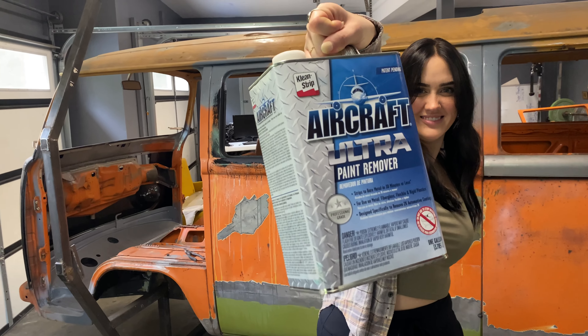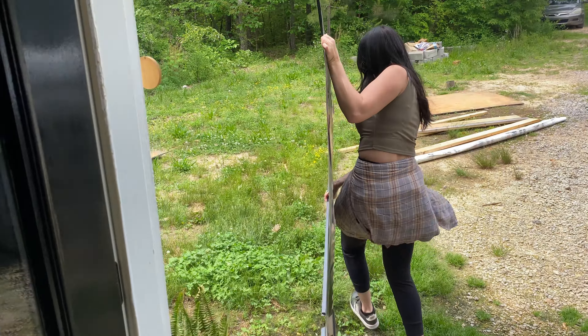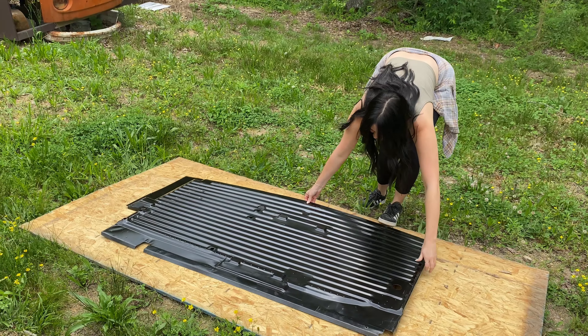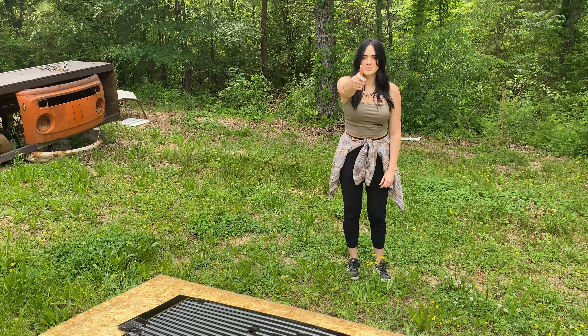Now that we've had our chemistry lesson, it was time to finally give this thing a shot. We took the panels outside, because even though it doesn't have that methylene chloride stuff, it still smells like hell, and it's probably not best to use it in an enclosed space.